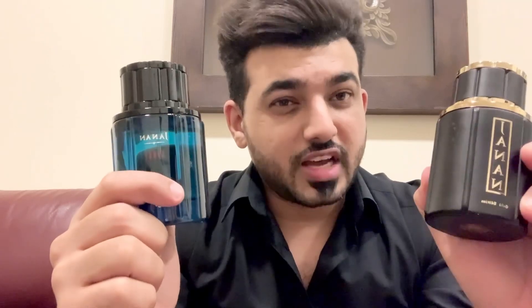I will check the smell, performance, and longevity of this one for a few days, and then I will make a detailed video where I will compare these two. So stay tuned. Thanks so much for watching.